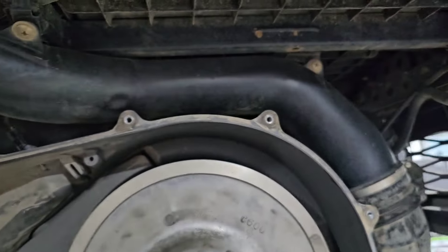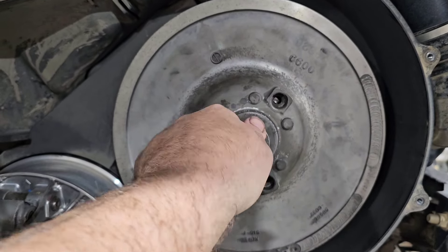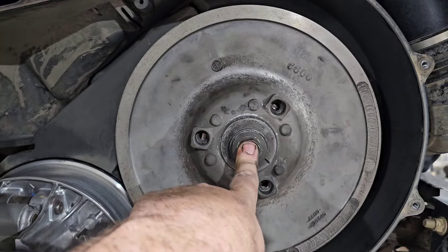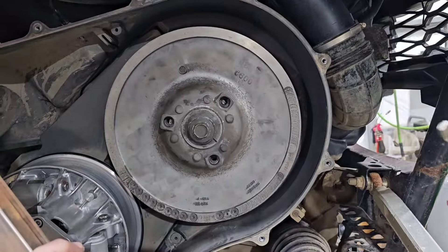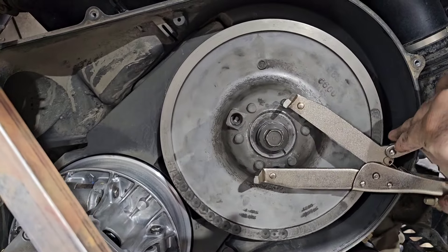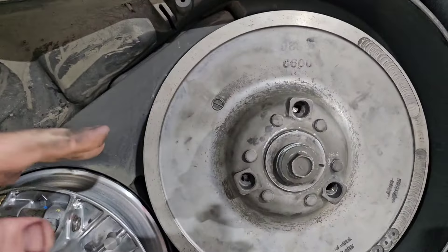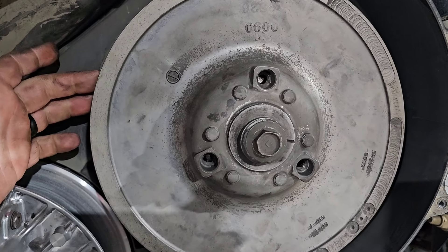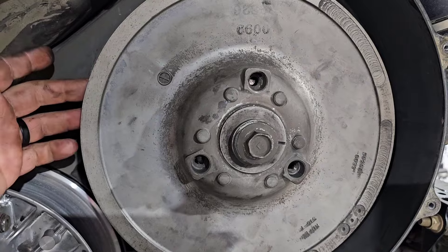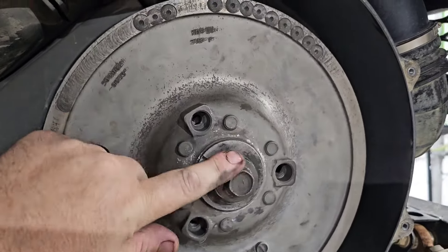Remember it's left-hand thread, just like when we took it off — lefty tighty. Torque it to 100 foot-pounds; we use a clutch holding tool to hold it, but you can hold it by hand too. Once everything is back together, the most important thing: clean your sheaves. You definitely got grease on the inside of the sheave faces, so take a clean lint-free rag, spray it with brake clean, and wipe them out before putting the belt back on. No matter how clean you think they are, they're greasy. Clean your hands and clean the sheaves.